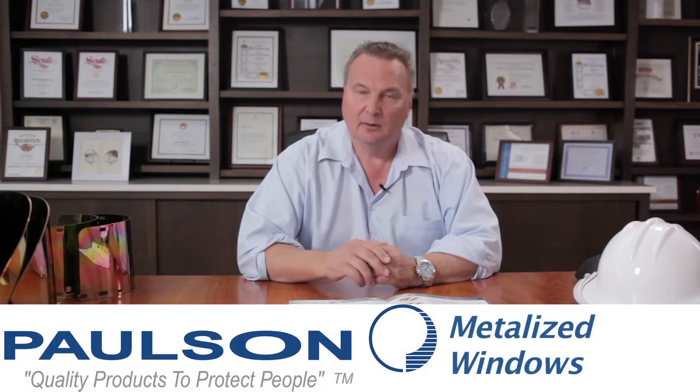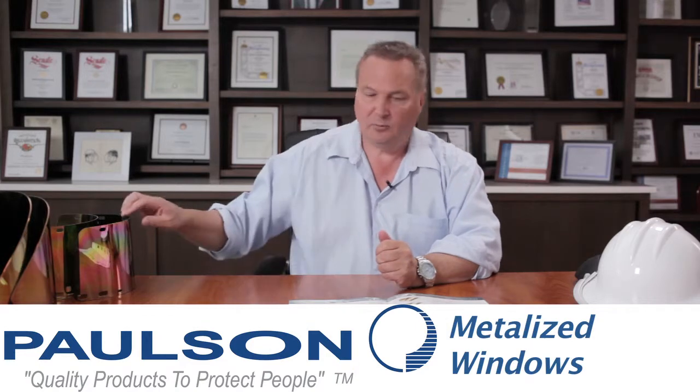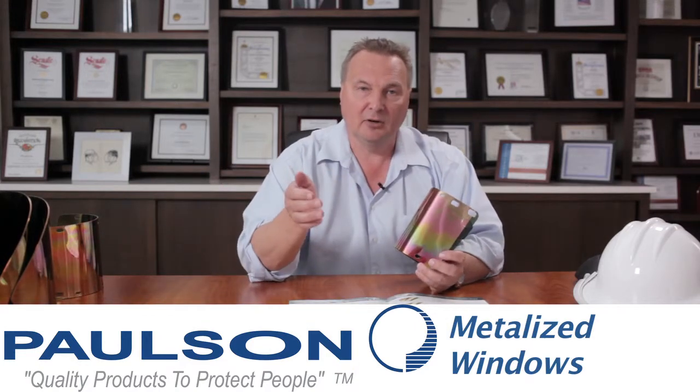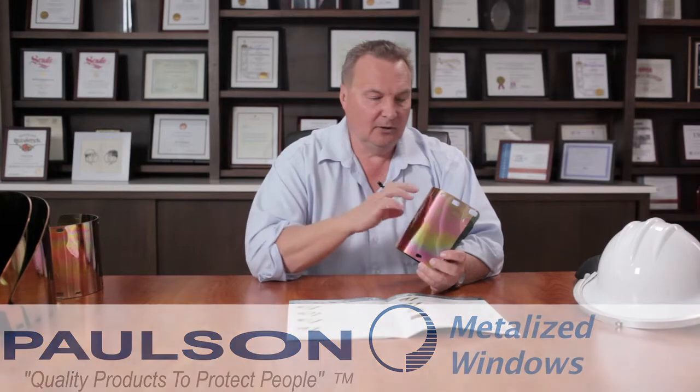In this topic series we're talking about all different types of face shields and brackets that we make for industrial applications. Right now we're going to talk about metallized windows. Metallized windows are specifically made to reflect the heat that comes off of the furnace. These metallized windows are based on a polycarbonate material and then they've been put into a vacuum chamber where 24 karat gold has been vacuum deposited on the surface.